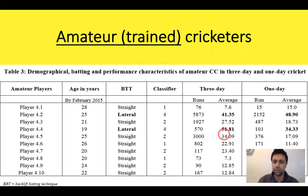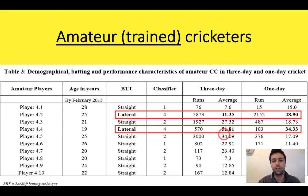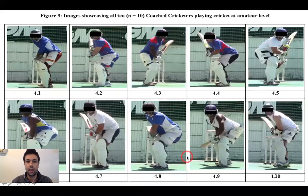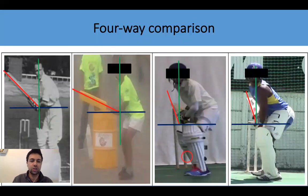We also looked at amateur trained cricketers playing semi-professional cricket, and found that only two had displayed a lateral backlift. Interestingly, those two had the highest averages in both three-day and one-day cricket respectively. For a four-way comparison — inspired by Sir Donald Bradman, who inspired this study six years ago — we compared Bradman, an untrained cricketer, a coached cricketer, and a semi-professional cricketer. The untrained cricketer showed a similar backlift to Bradman, though the image angle affects the veracity of this finding, while the coached and semi-professional cricketers still displayed a largely straight backlift.